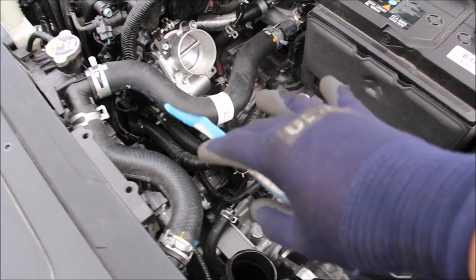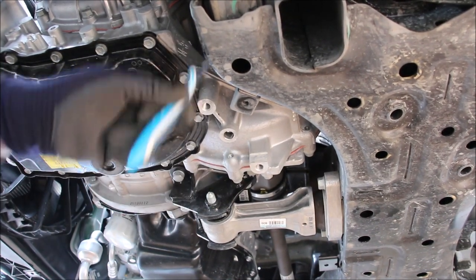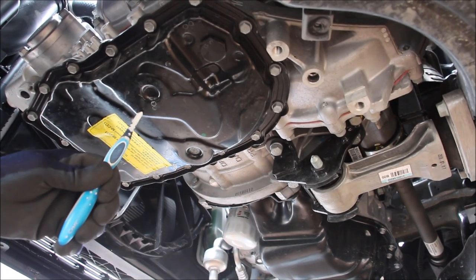The starter is located at the front of the transmission where it meets the engine underneath the intake manifold. There are a bunch of wires and stuff that need to be removed in order to access one of the bolts from the top. From underneath you can see the starter more clearly with the other bolt that holds it on. The back of the transmission houses the differential and the two CV shafts that go out to either wheel. The valve body on this CVT is inside of the pan.